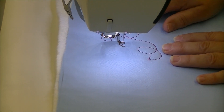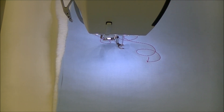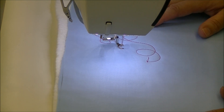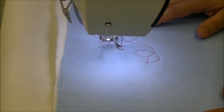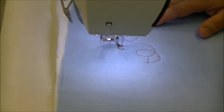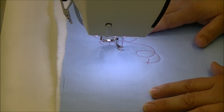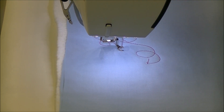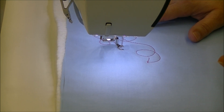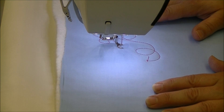This is called a loop-de-loo. Notice I'm not going Mach 2 — I think that's what sometimes frightens people about free motion, the idea that you're supposed to be going incredibly fast and making decisions on the fly. Try to keep the machine at a medium speed with your hands running at a medium speed as well.